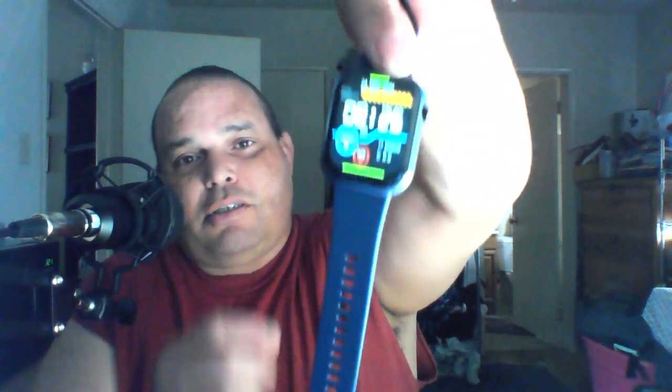It shows date, time, messages, plays music, it's got all kinds of stuff. I chose this one, it looks pretty cool. It shows no messages and then you have all these functions where you can view it.